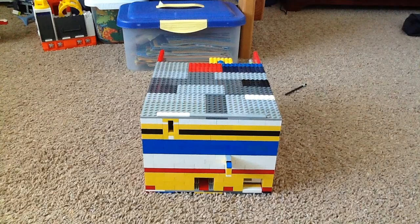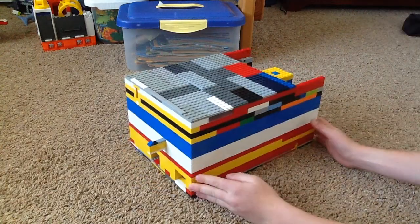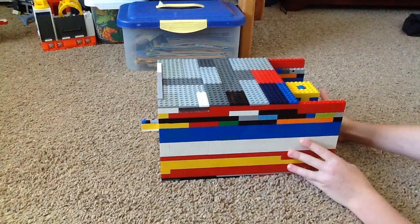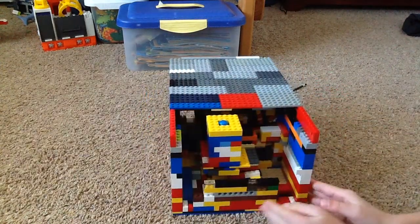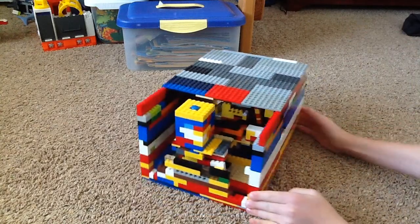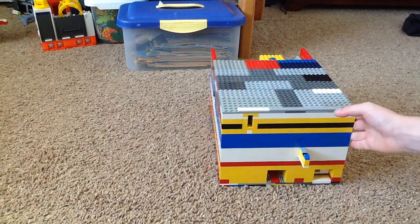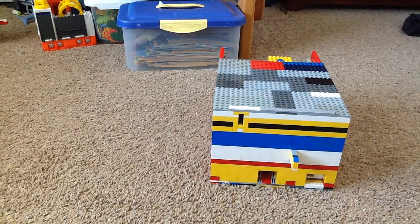So I'll give you a 360 view. It sort of doesn't look really good here, but it's symmetrical. There's the back — it has no wall. So it's really big; it's on a 26 by 38 base plate.